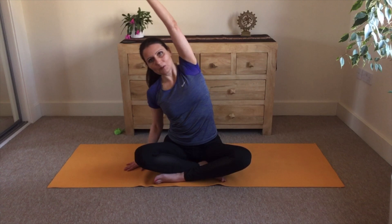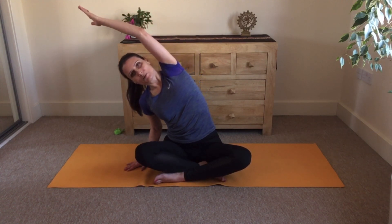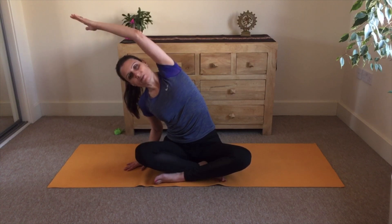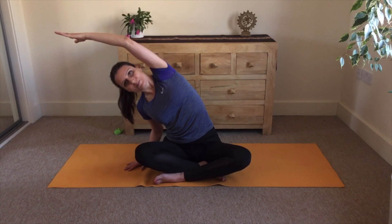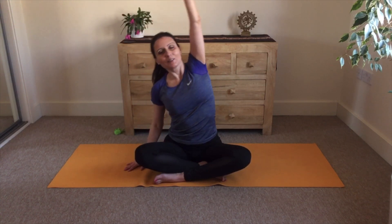Now we will continue with a side stretch. Left palm up, and we inhale, rise your arm up. Feel this lengthening through the left side of the body, and when you exhale we bend to the right. Maintain your left buttock on the ground and feel this stretch on the left side of your body and the left arm. Keep breathing, two more breaths.